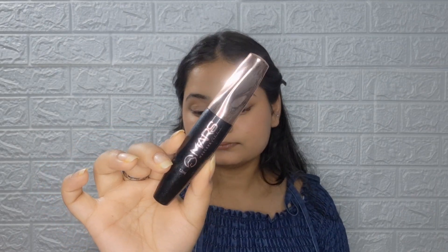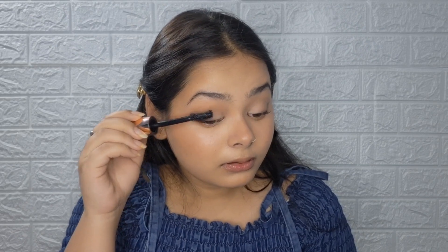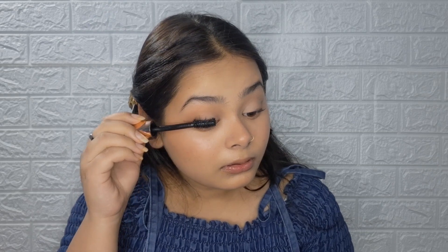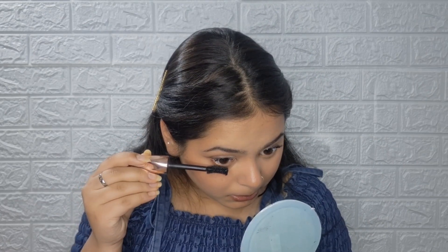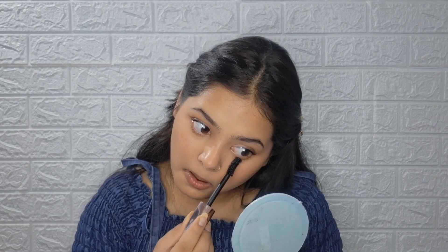For mascara, I'm using mascara and applying it on my lashes.